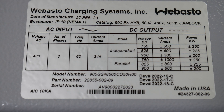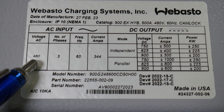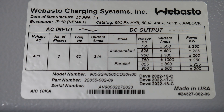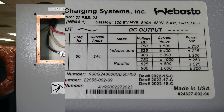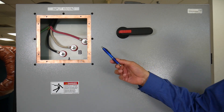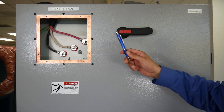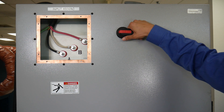Before we plug in the AC input, we're going to look at this label that shows our particular unit is configured for 480 volts, three phase, and 60 hertz. Each one of these labels will give you all the different input and output ratings. As you can see here, our facility AC input is now connected to the side of our 900EX.